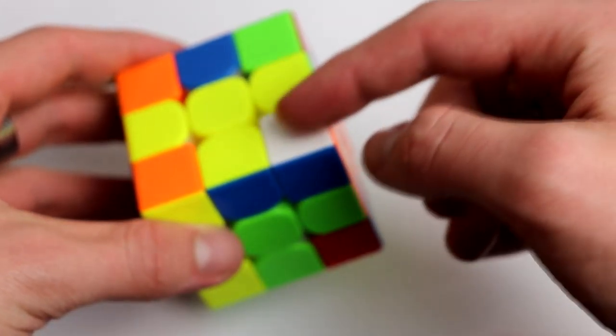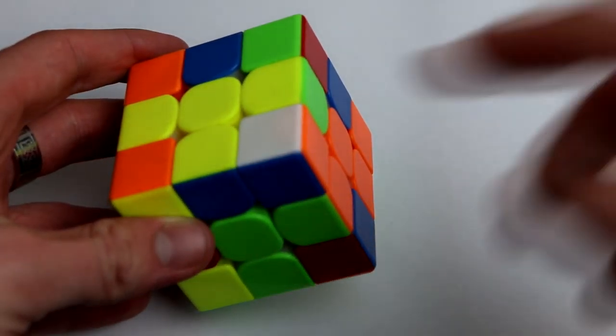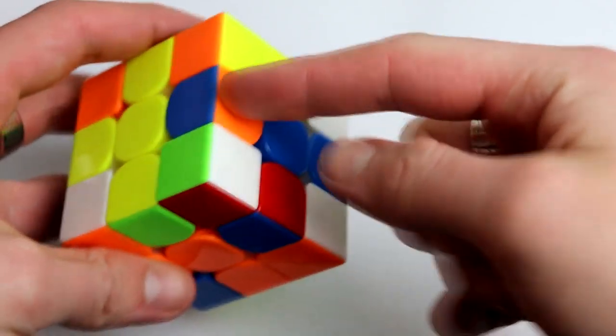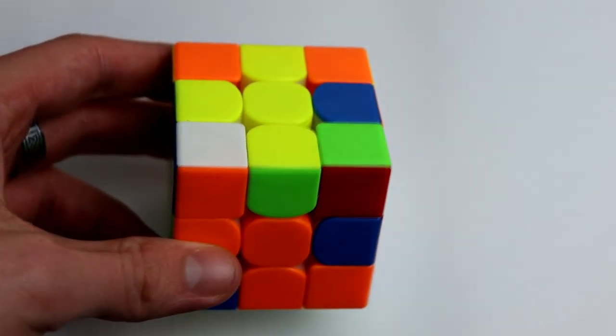First I'm going to look for a white corner piece that has white and two other colors on it. Here we see white and orange, and then we look for the corresponding edge piece. This is a really easy case — if white is on top, facing up, then all you have to do is find the corresponding edge piece.